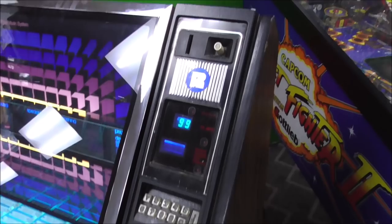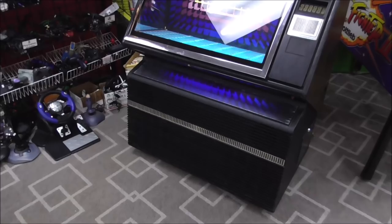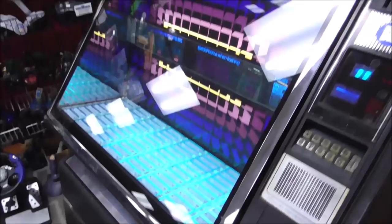The 99 means it's on free play. It still has the coin mechs in it, but to be honest we didn't even work on that really, because every time we sell these it's for people for their home. They don't want them coin operated — it's real cute for a little while, but after about two hours you get tired of putting quarters in it. When we got it, someone had installed a button down here that adds credits when you press it. But there is a setting on the CPU to actually put it on free play, so you don't need that.